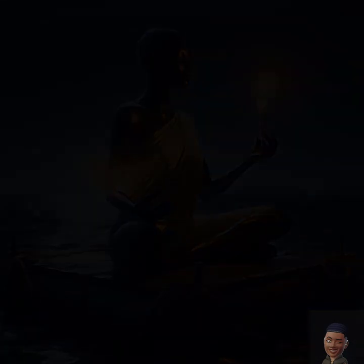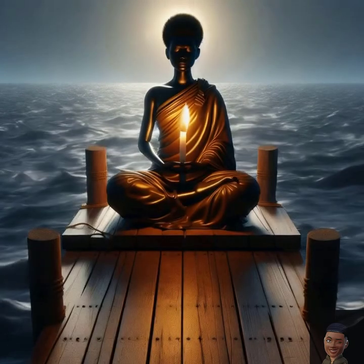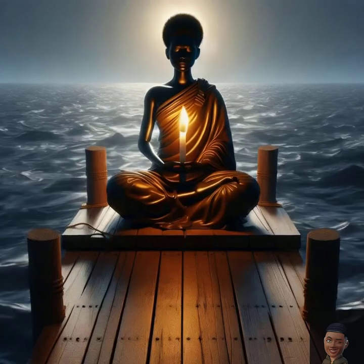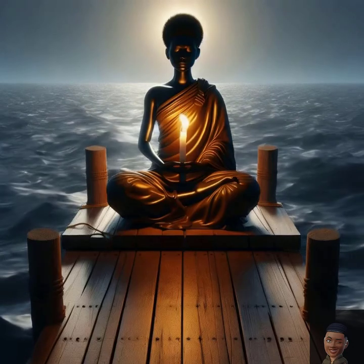Minute four: cultivating gratitude. Think of one thing you are grateful for today, no matter how small. Hold this thought in your mind and let the feeling of gratitude fill your heart. Allow this warmth to replace any stress or negativity.